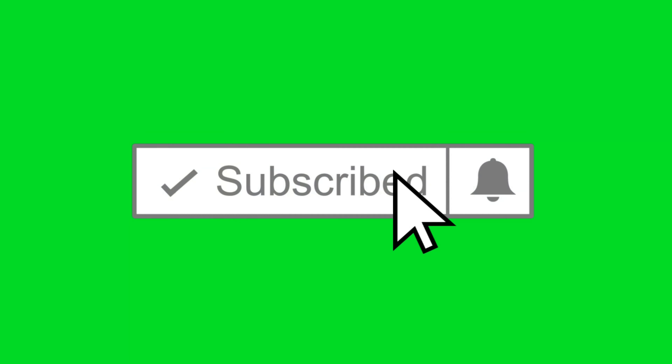But other than that, I'll see you in the next video, or tomorrow. Bye-bye.